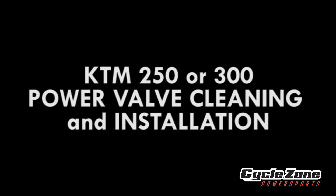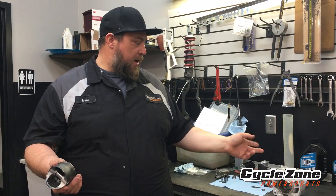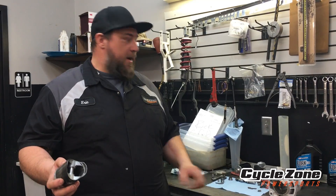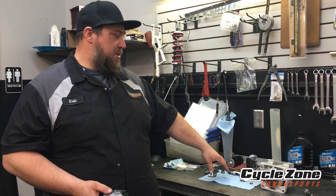What's up everybody? Today we're going to talk about doing a top end in your KTM two-stroke. This applies to a 250 or 300 model. This piston is all scored up and we had to send the cylinder out and get it replated, get it fixed back up to new. So we got a new piston for it and we'll go over cleaning up some of these power valve parts and then assembling it back into your cylinder.